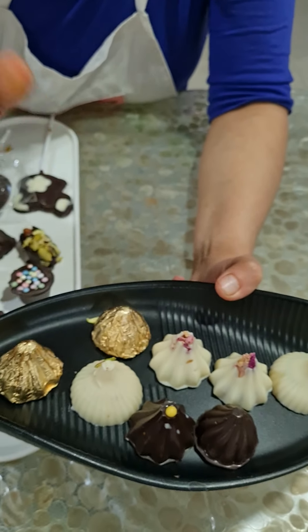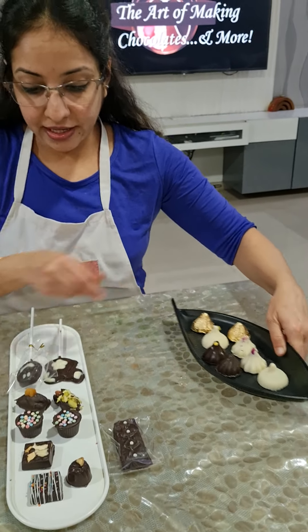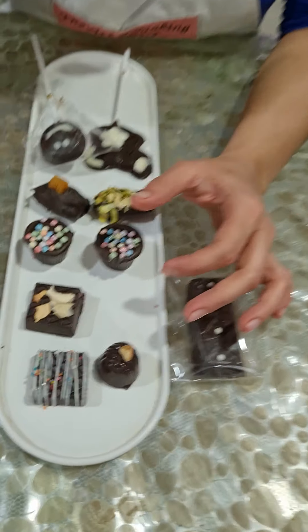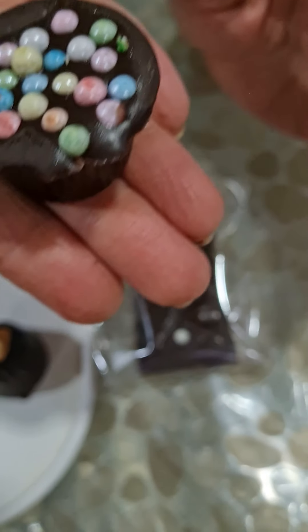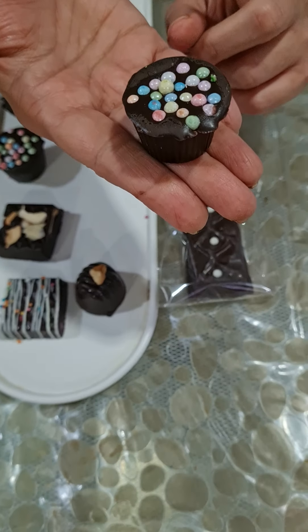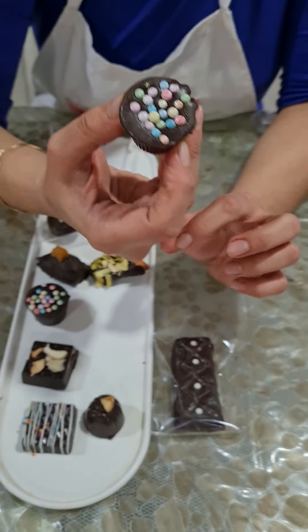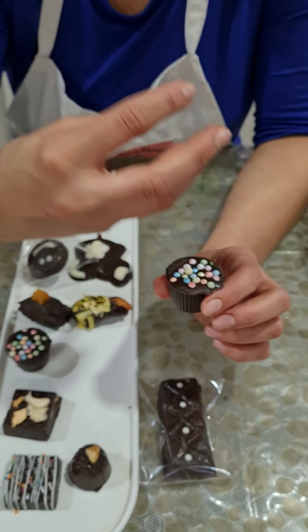We did two liquid fill centers — butterscotch and the coffee-orange combination — and the Colombian coffee. Next, we've done one more liquid filling center. I've taught you how to avoid your liquid filling oozing out. This is my liquid fill center with a sticky bubble gum flavor, and it has not come out at all.